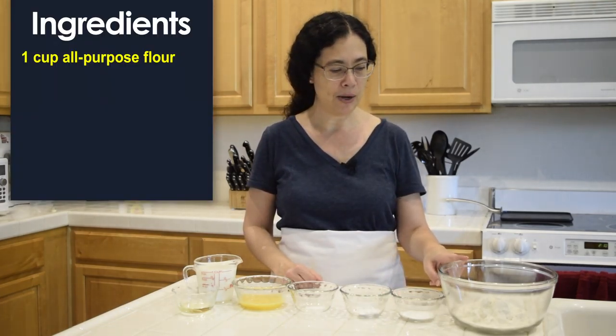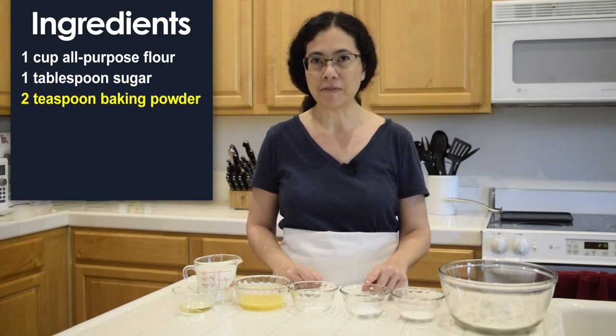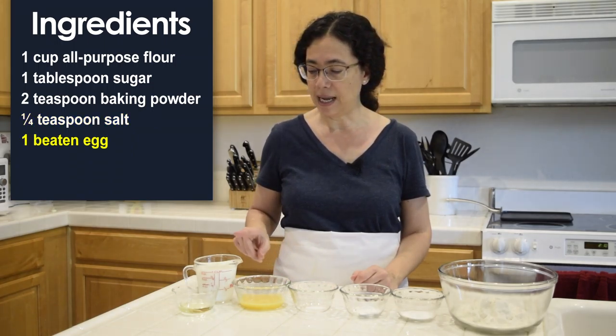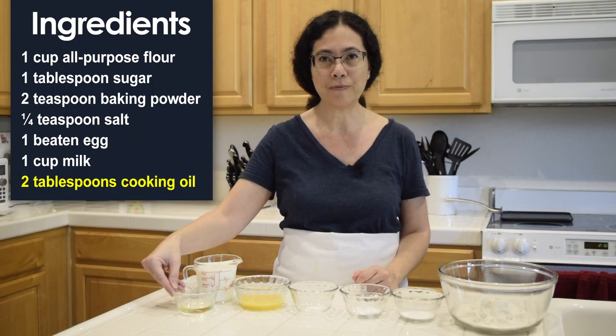I have prepared all the ingredients we need for this recipe: one cup all-purpose flour, one tablespoon of sugar, two teaspoons of baking powder, a quarter teaspoon of salt, one beaten egg, one cup of milk, and two tablespoons of cooking oil.